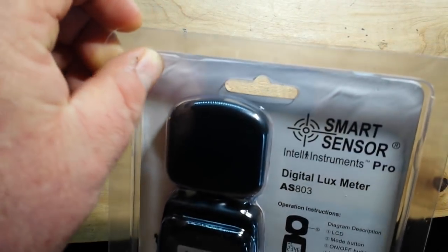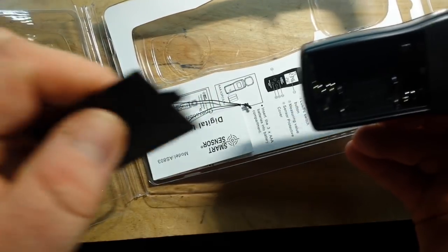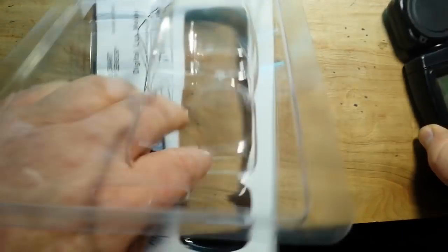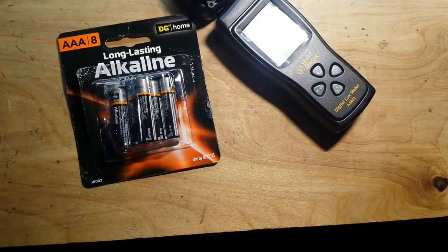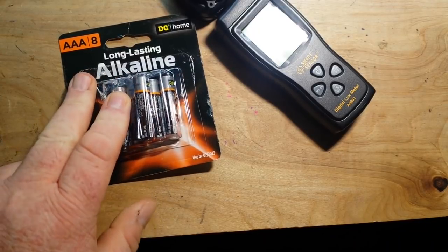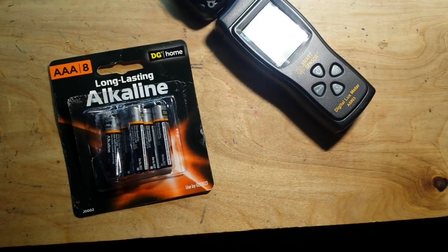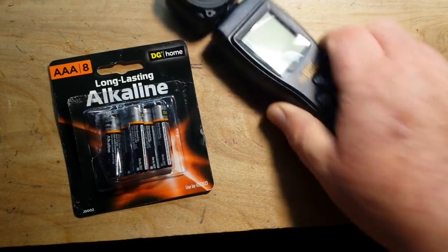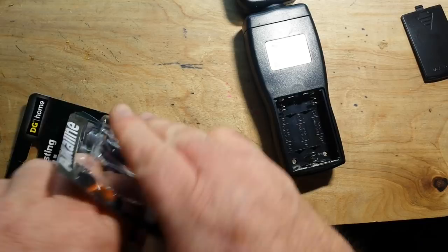It comes with three double-A batteries, so let's see if we can get it open. Oh, that's open surprisingly easy. I see no batteries — yeah, there are no batteries. I gotta get batteries, one moment. Okay, batteries — long lasting alkaline from the Dollar General. 'Our products aren't the best but we're everywhere so we're convenient.' Let's put a couple batteries in here.